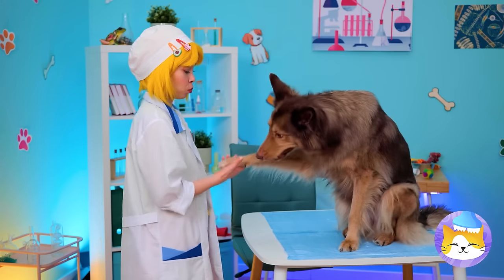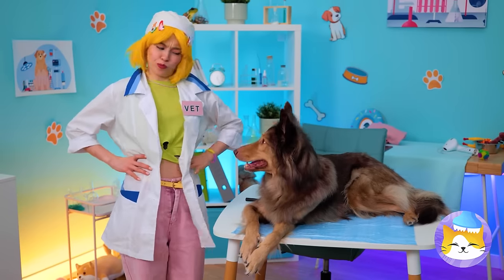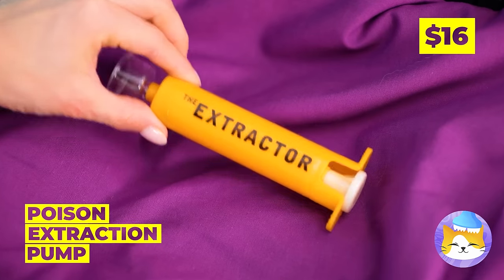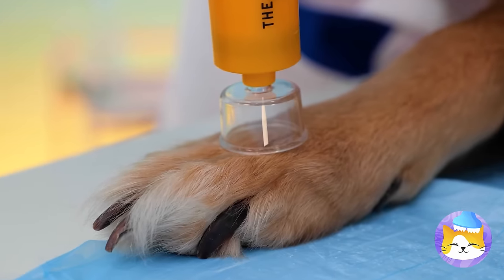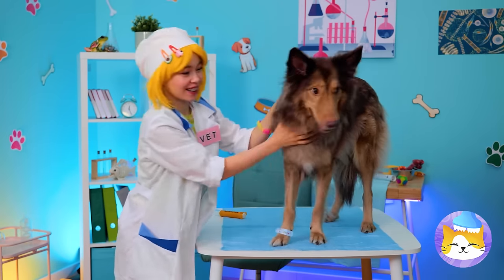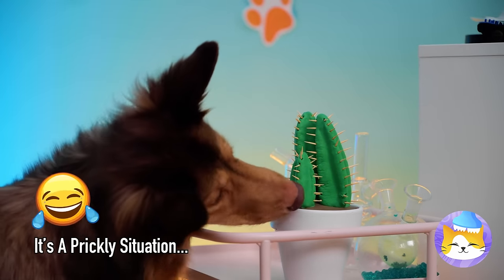Give me paw — it's time for a check-up. Ouch, there's a thorn in your paw. It's okay, our handy extractor should help. And why not try this band-aid on for size? Okay, Mr. Cactus, it's time for round two.